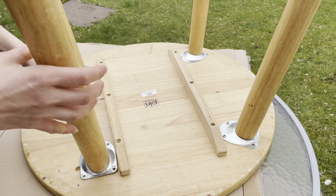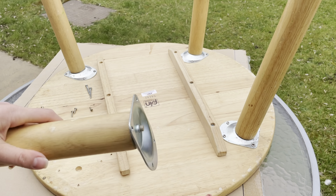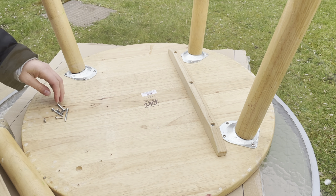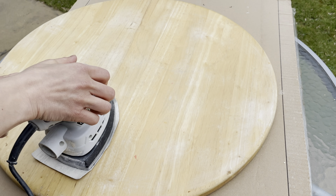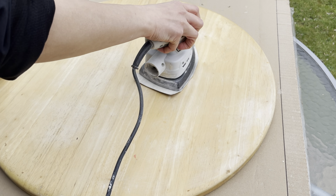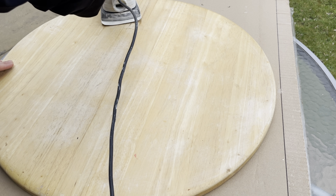After I finished with the base part, I started making the top of the table. I removed the legs from the table I took from Facebook Marketplace and started sanding with the sanding machine on all sides of the table top, until I removed all the paint, scratches, and dirt.